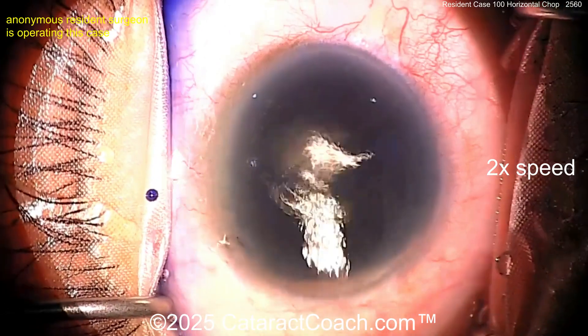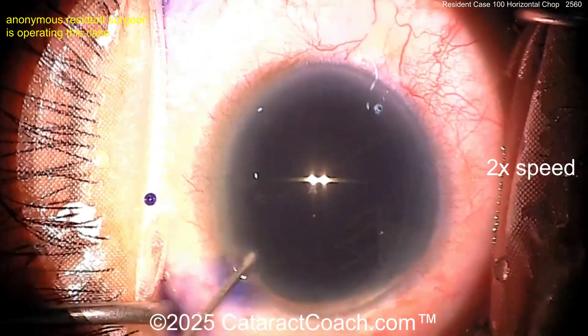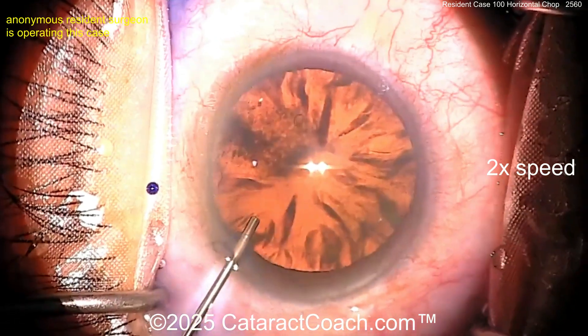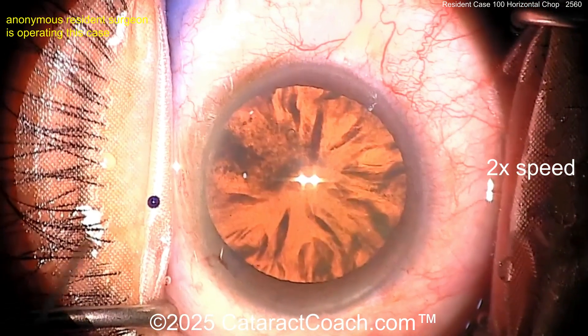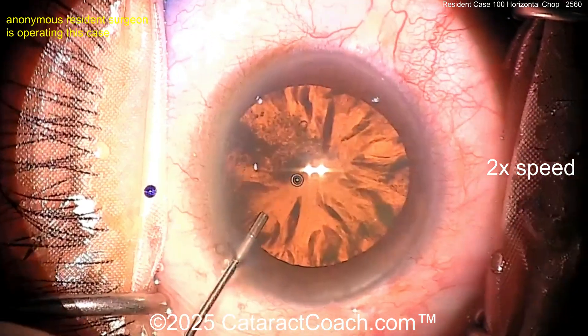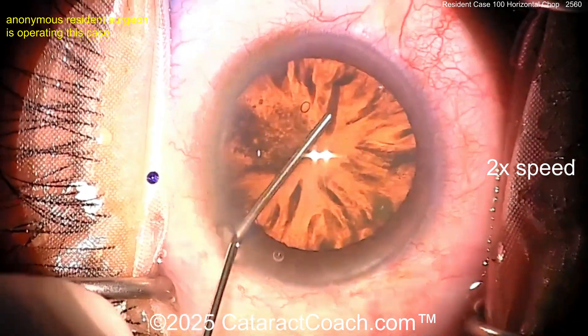You see the two reflexes on the center of the cornea — those are the coaxial lighting within the oculars, lined up with the oculars. There should be a paraxial light too, and that way you'll get overall lighting of the field as well. A little bit of trypan blue went inside the eye.